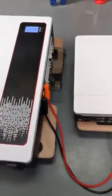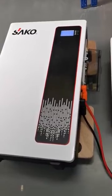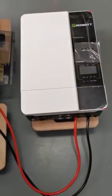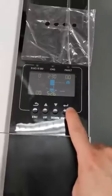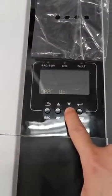This video shows how to use a Lishen battery to communicate with other brand inverters, such as Growatt. First, we need to set the Growatt inverter to Lithium battery mode. Go to program 5.